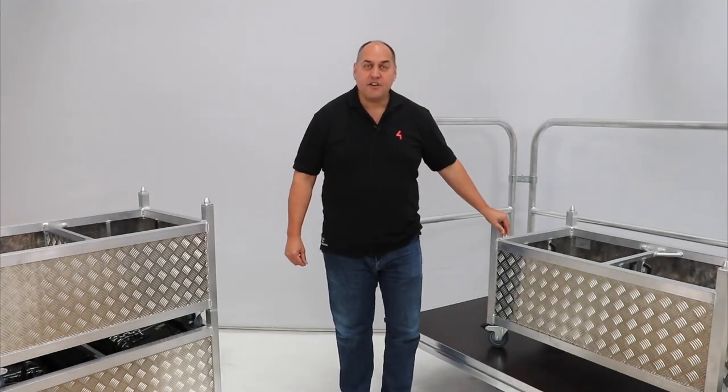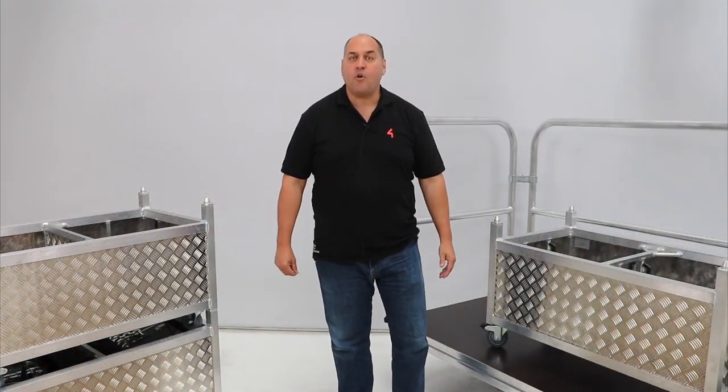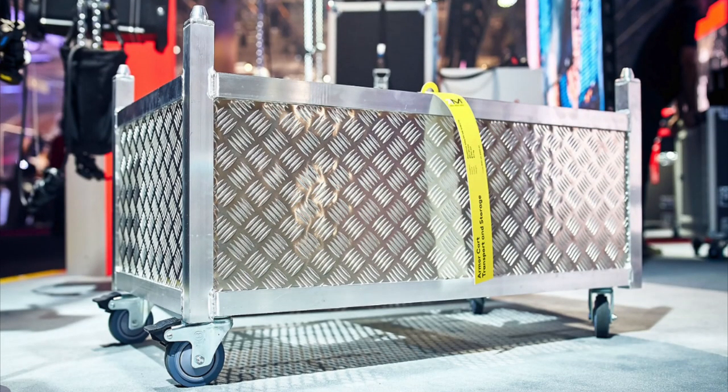An intelligent, open-air design promotes air circulation and reduces humidity in the cart's interior, allowing your hoist to dry faster and helping to prevent corrosion. And let's admit it, this bad boy looks a hell of a lot better than a flight case, doesn't it?